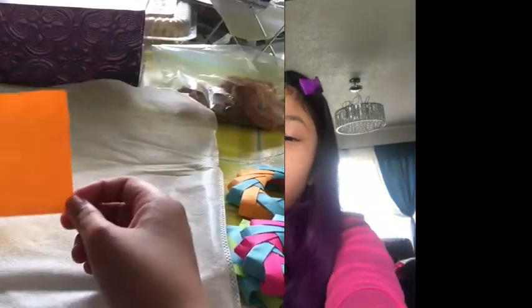Hey guys, today I'm going to be teaching you how to make this origami wreath. What you need are a sticky note and a pencil. Let's begin.